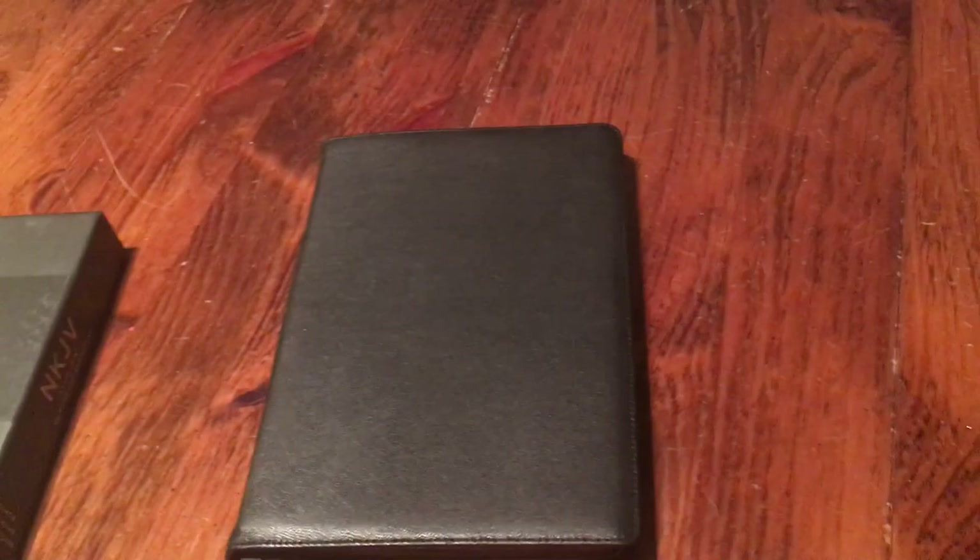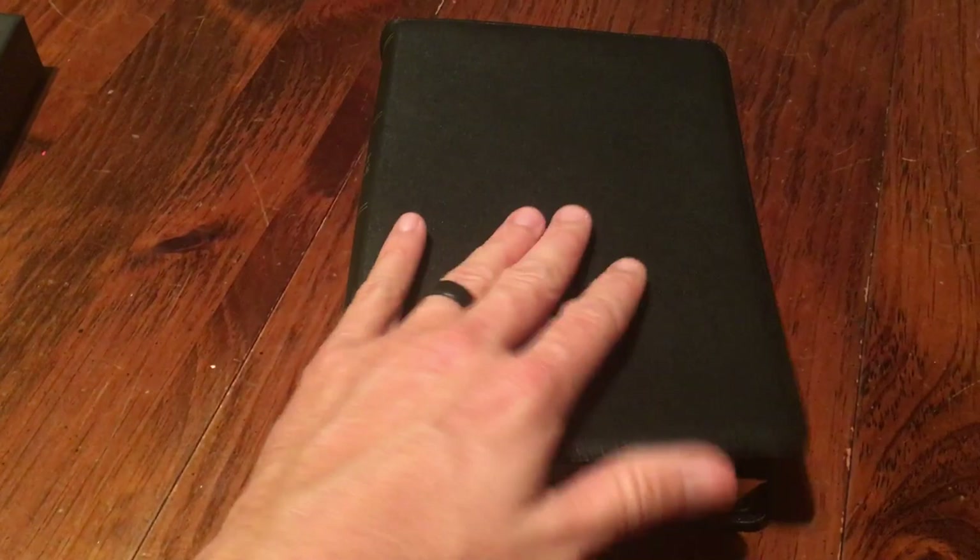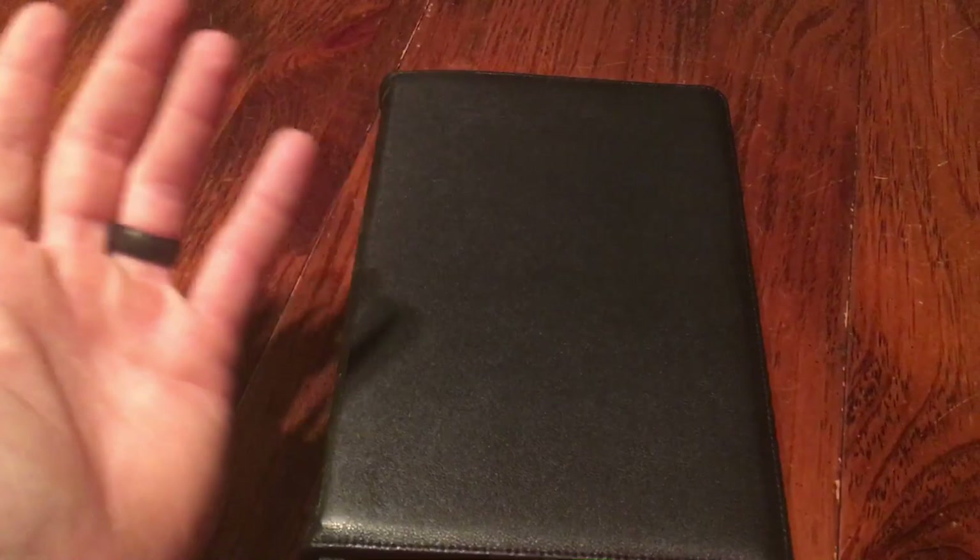Holy moly, this thing is amazing. If you like the New King James Bible and you want a premium Bible, you will not find one better than this for the price. If you have any questions, let me know in the comments or message me on Facebook. This is a Bible I will not be getting rid of — it's definitely a collector's edition that will last my lifetime and my family's as well. Love you guys, thanks so much for watching, and have a blessed day.